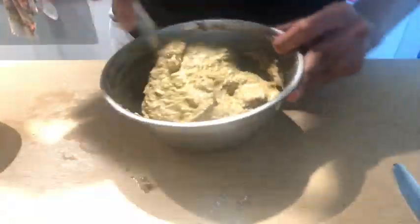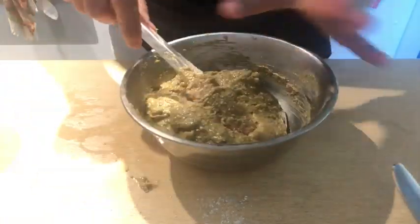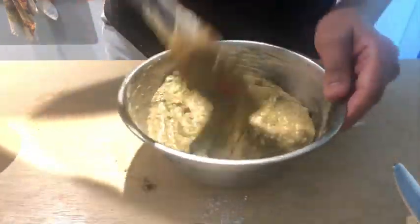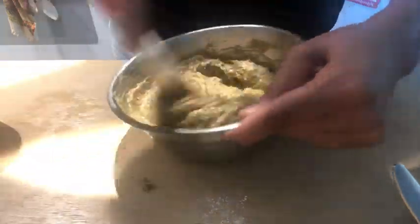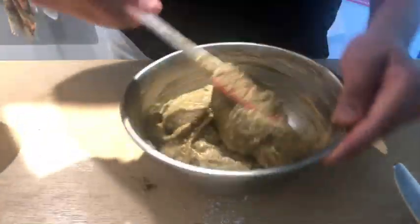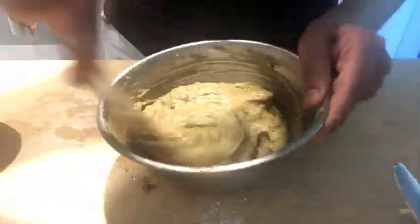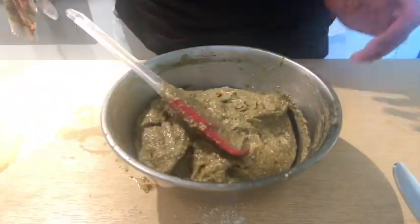Here is a simple tip: whenever you are preparing batter for a banana bread or a brownie, circle it and fold it. I would suggest do not over-mix it, otherwise the texture does not come out good. I have done it, hence I am suggesting it. The way that I am doing it is the best way to prepare batter for banana bread or brownie or any sort of bread. Circle it and fold it.